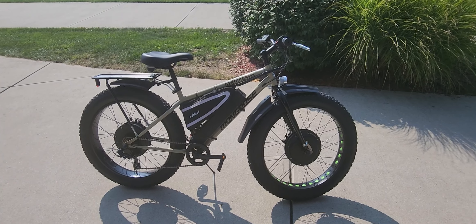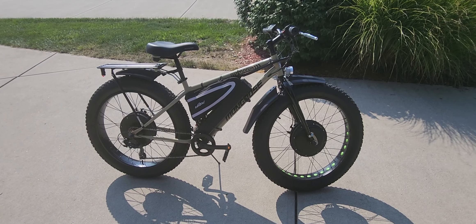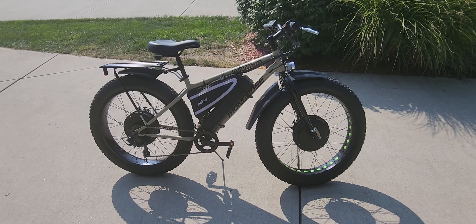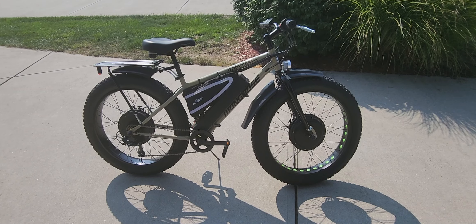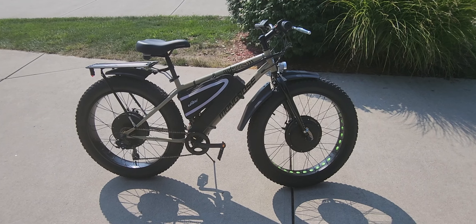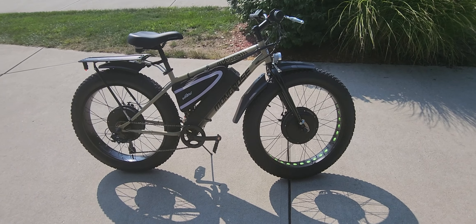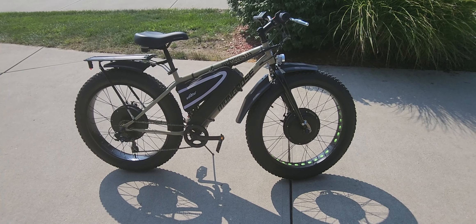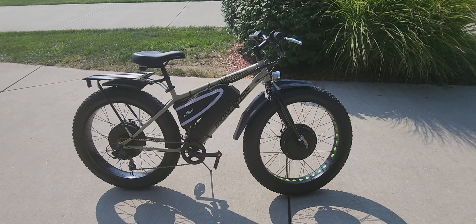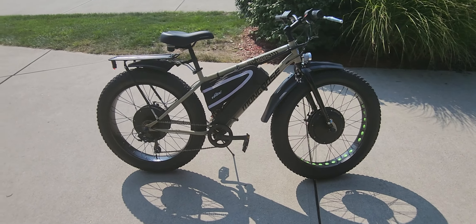Hi folks, E-Tech Gadgets here again, selling bikes under the name of ETGEbikes.com. This is Ed, I'm the chief bike engineer. Today we've got another new custom build bike. This happens to be a 26-inch fat tire on a Mongoose frame, which holds 350 pounds because it's a steel frame. This bike is super powered — it is a 3000-watt bike, with a 1500-watt rear hub and a 1500-watt front hub. We're going to walk around the bike and I'll tell you a little bit about it.